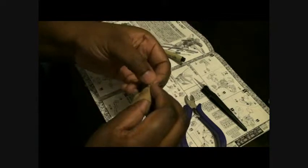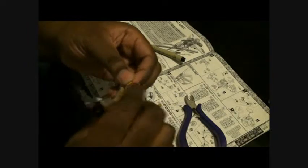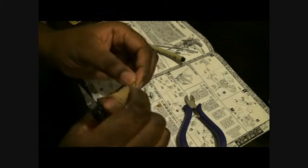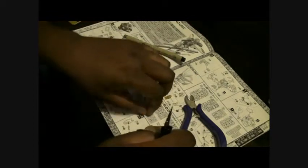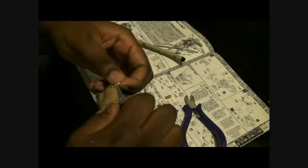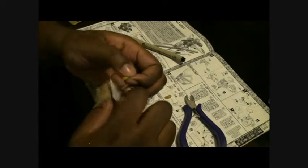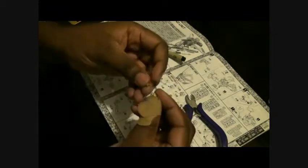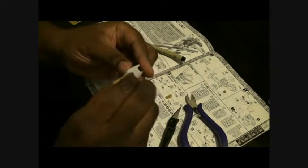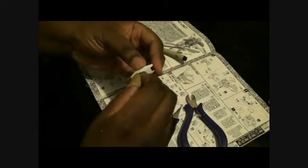It might be easier if I did it this way first. There are just a couple of nubs on here — sometimes I don't do the nubs. When you get these nubs off, a lot of times the pieces stick together better and they connect a little bit tighter.